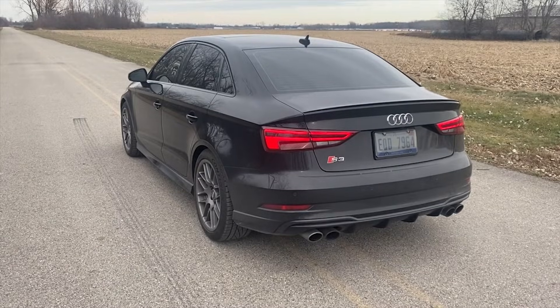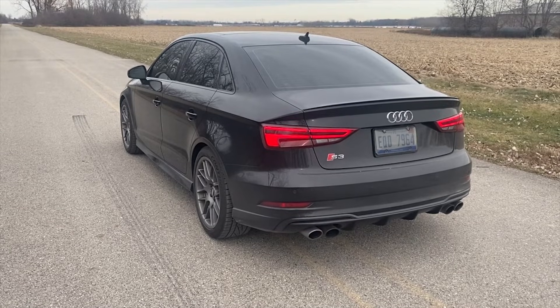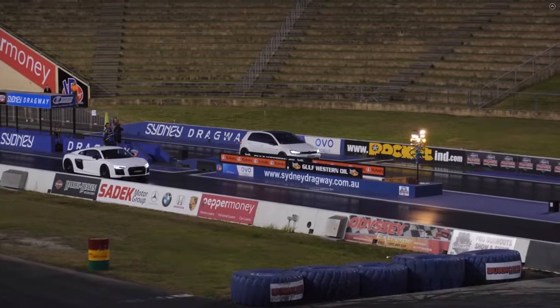As I'm sure you have seen, these cars are quick. Go to any street-to-strip event and you'll be sure to see a few of these taking down some big M3s, V8 Mercedes's and even some supercars.